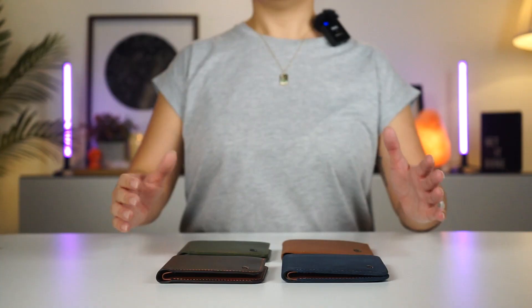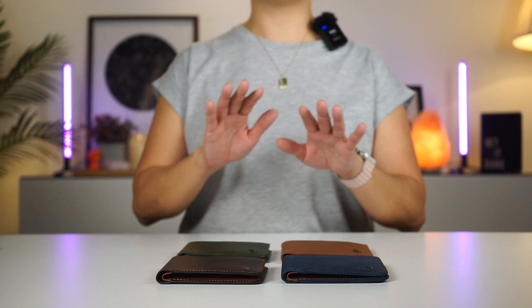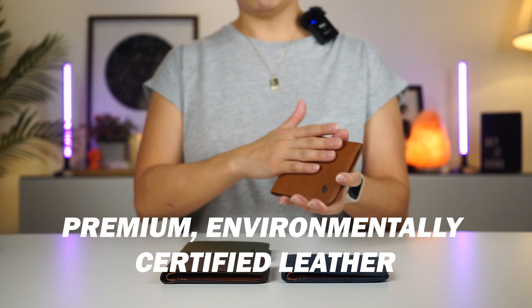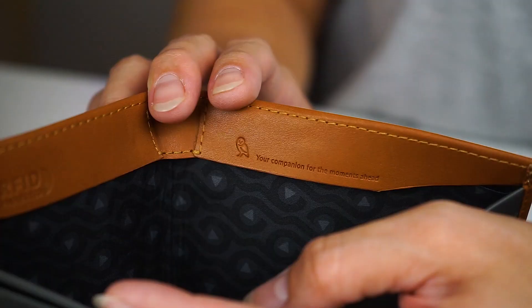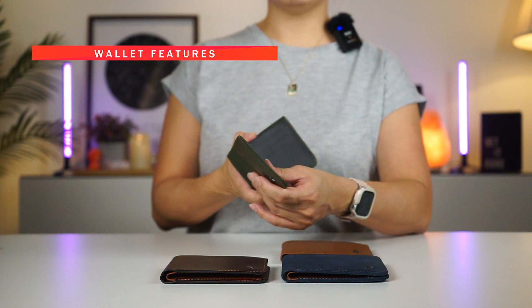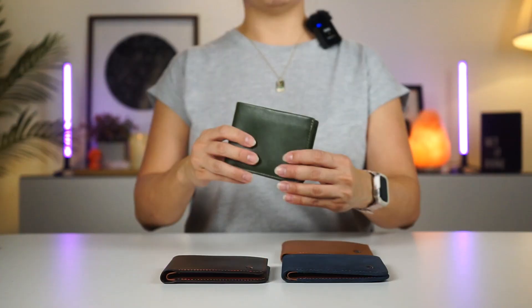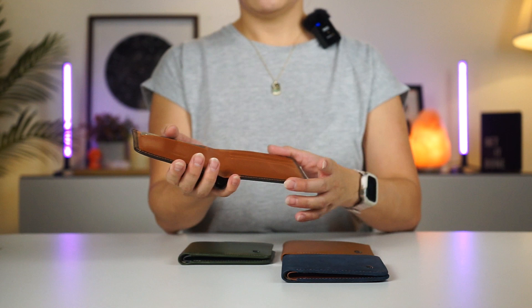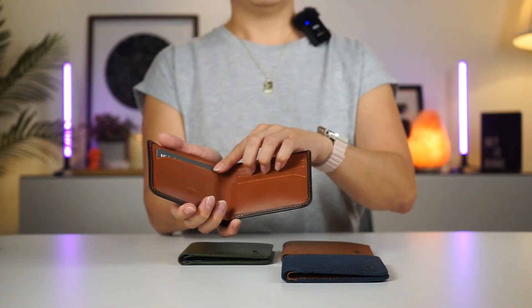Let's walk through all the features with a side-by-side comparison of both the high and low models. Starting with material — the Hide and Seek wallet is made from premium environmentally certified leather, tanned under gold-rated leather working group environmental protocols, then dyed through so that they age gracefully over time. This wallet fits anywhere between 5 to 12 cards. Inside the wallet, you are greeted with 4 quick access card slots, and these are best saved for your most frequently used cards. This is exactly the same on both the high and low models.